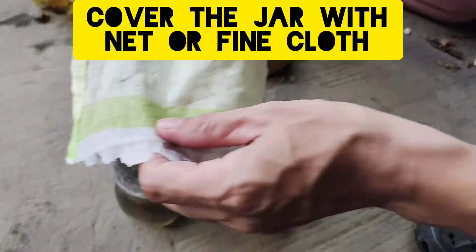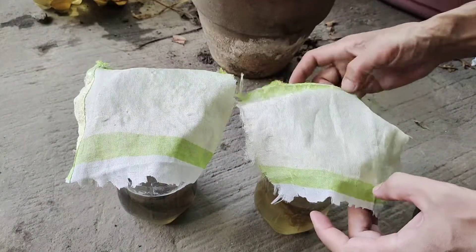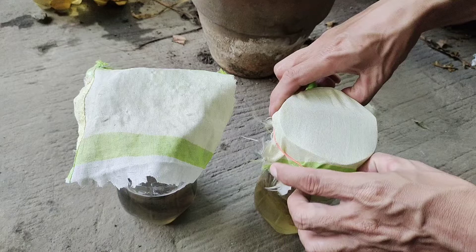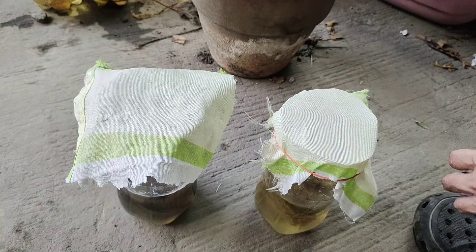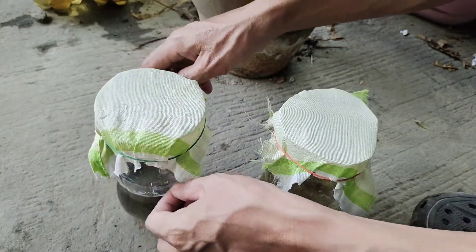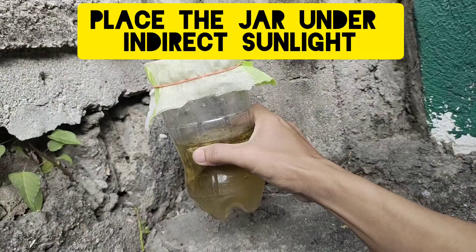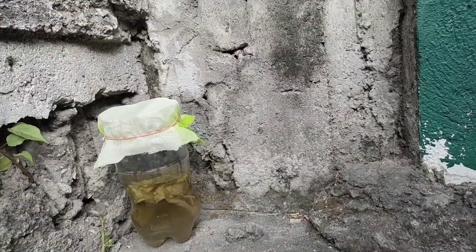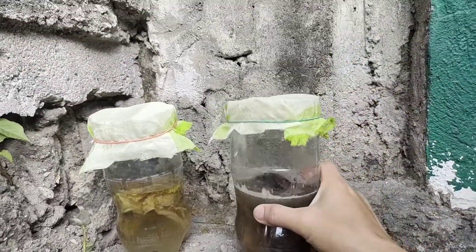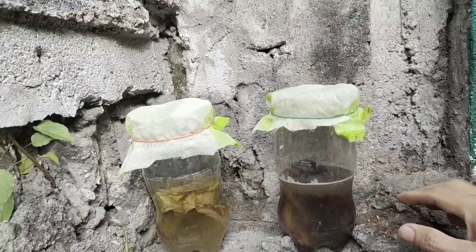Now we need to cover our jars with a thin cloth or a fine net so that air can still pass through, because our infusoria will still need oxygen. It's very important that no mosquito can lay their eggs in our culture. I'm placing these jars in an area where there is light but not too much direct sunlight — indirect sunlight is enough for our infusoria culture to flourish.